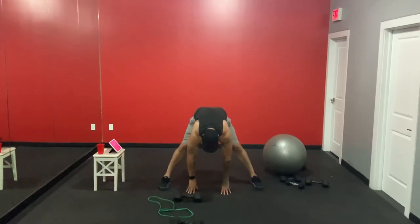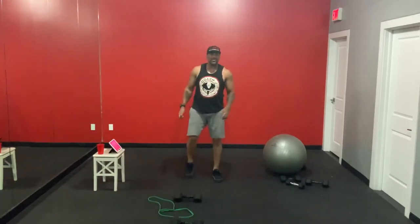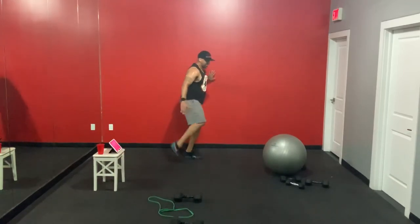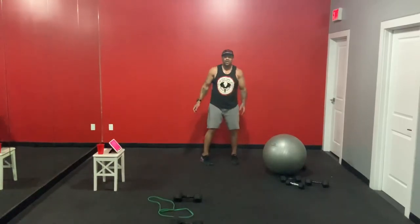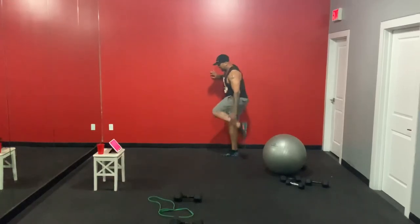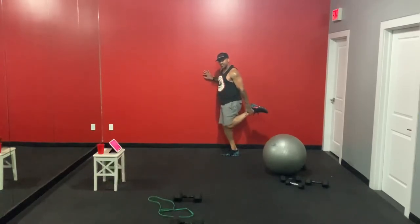Thank you for joining me — day number six, chest day. Quad stretch. Beautiful job! Find me on Instagram, Facebook, LinkedIn, Twitter, TikTok, here on YouTube. Download the Train With Me app — search Coach J Fitness Studio and get started on your 30-day Coach J Challenge via the app. I call it having a trainer in your pocket — it's literally me in your pocket with the best technology.